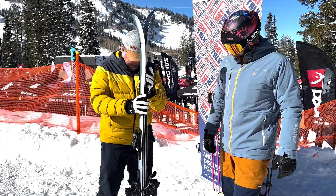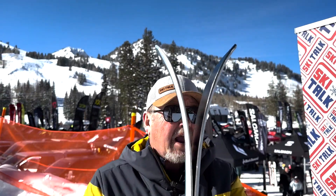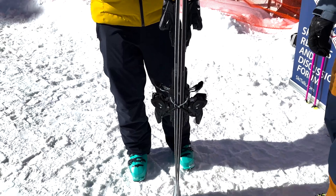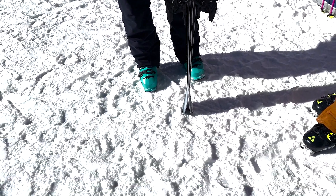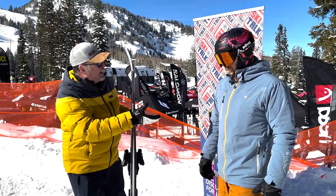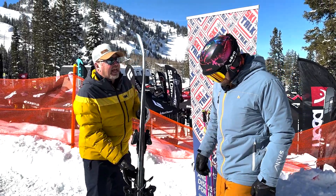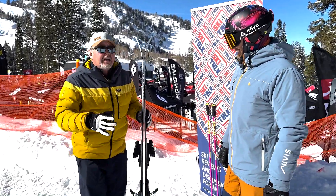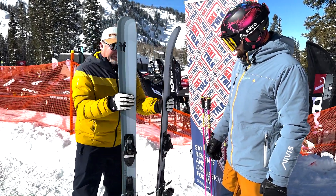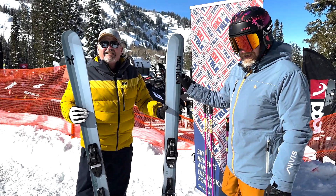If we take a look at the tip and tail rise here, we've got a little bit of splay in the tip — very nice and gradual, they did a beautiful job with that. Still a nice amount of camber underfoot which gives the Dancer a really nice amount of pop. The tail has some rise in it but nothing that's going to wash out from you. They did a really good job, and we're looking at a fun collection of skis from Faction because in the end, folks, skiing is fun.